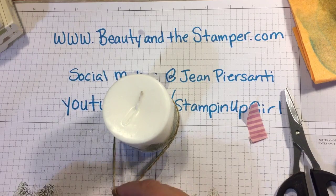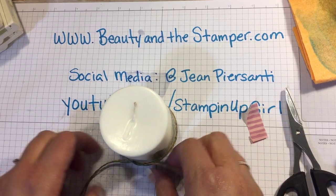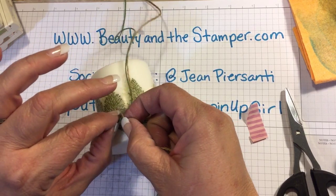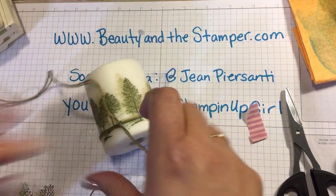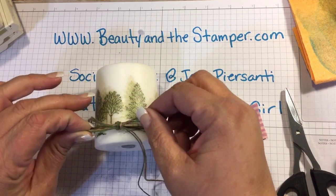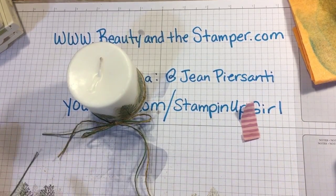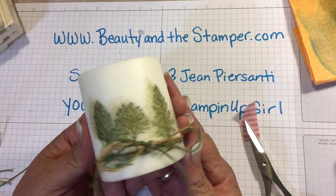You can wrap the twine around the bottom, around the top, wherever you'd like. Then just make yourself a nice little knot or a bow — whatever you choose — to complete this cute little gift for one of your friends or to burn in your own house. And there we go, look at that cute little gift for a friend!